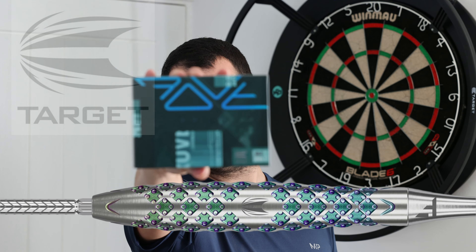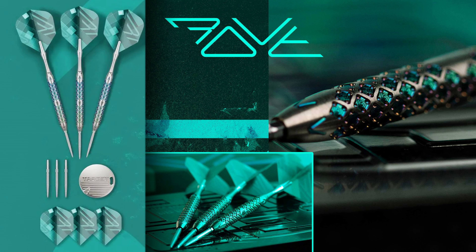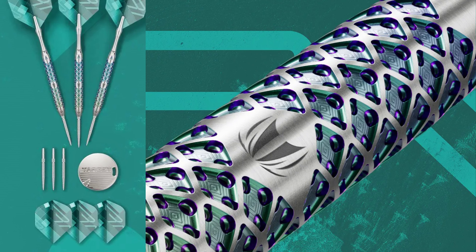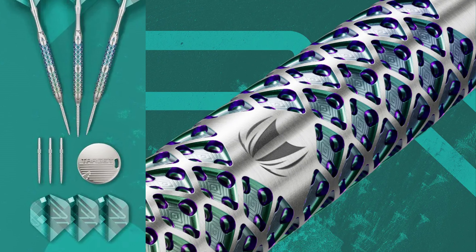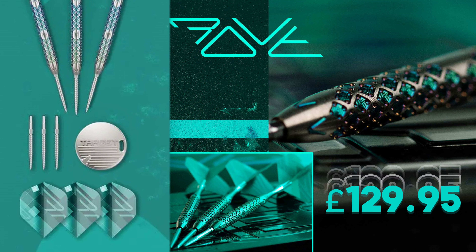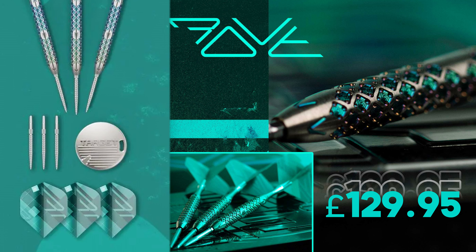Target have released some absolute gems and I'm showing you Model 2. Rove darts embody a futuristic feel reflecting Target's commitment to innovation, with Rove's colour scheme and design details echoing the sleek and sophisticated look of high-tech digital displays. This all comes at a cost of just under £130.